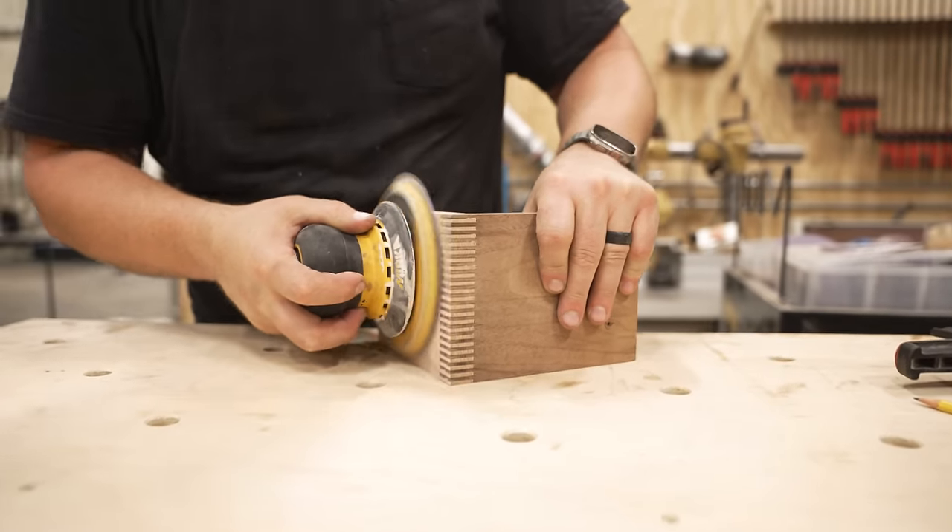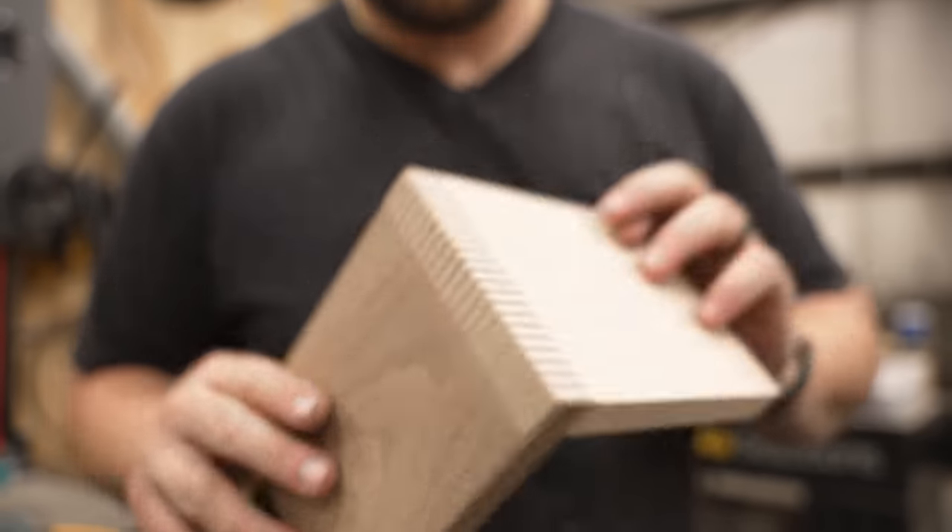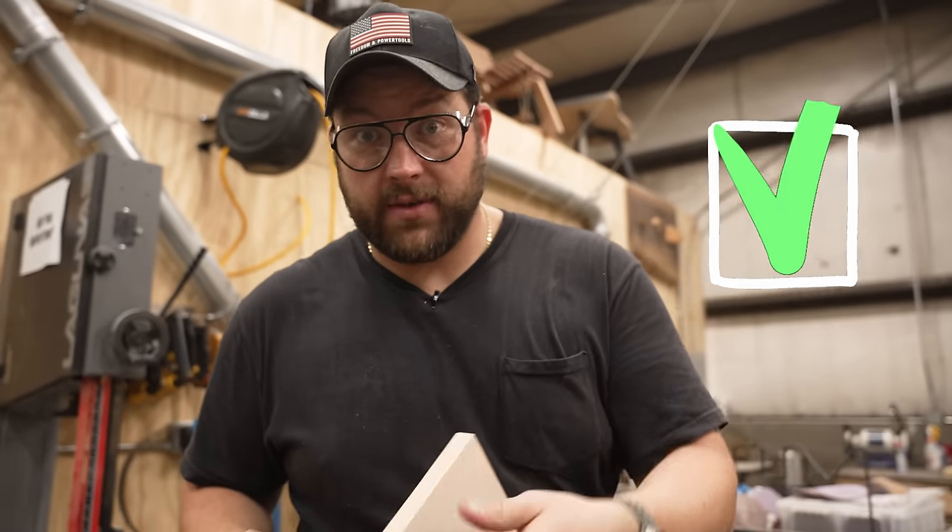And then boom, there you go — that's how she fits together. A little bit of glue and that sucker is a beaut. Really cool joint, super easy. Any beginner can use it. If you've got a table saw, you can make this joint — you don't need any crazy tools. And I've got to say, that is a good looking joint. Well worth it. You've got to give this one a shot.